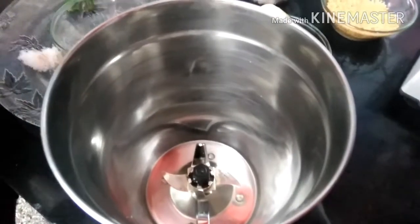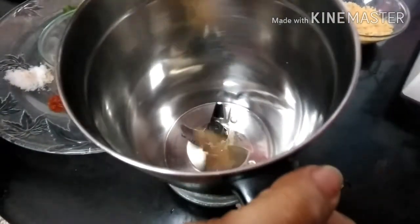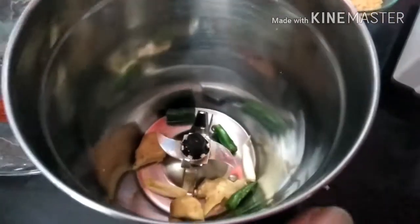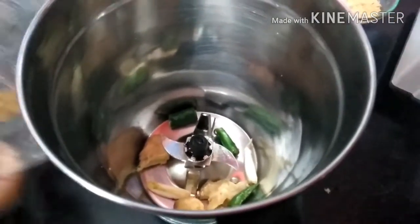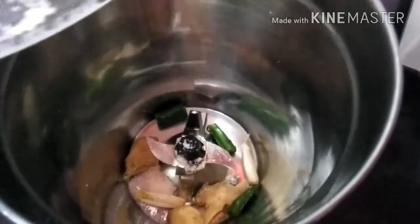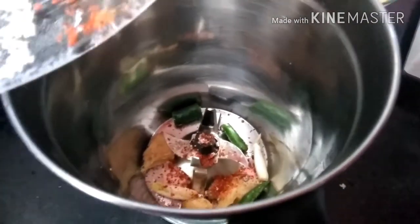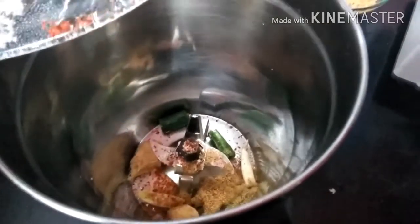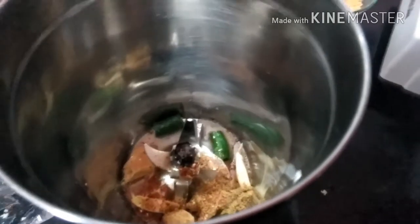Put all the spices in the grinder — garlic, ginger, green chilli, and all the spices like red chilli powder, coriander powder, and salt. Also put lemon juice and grind this for a while.